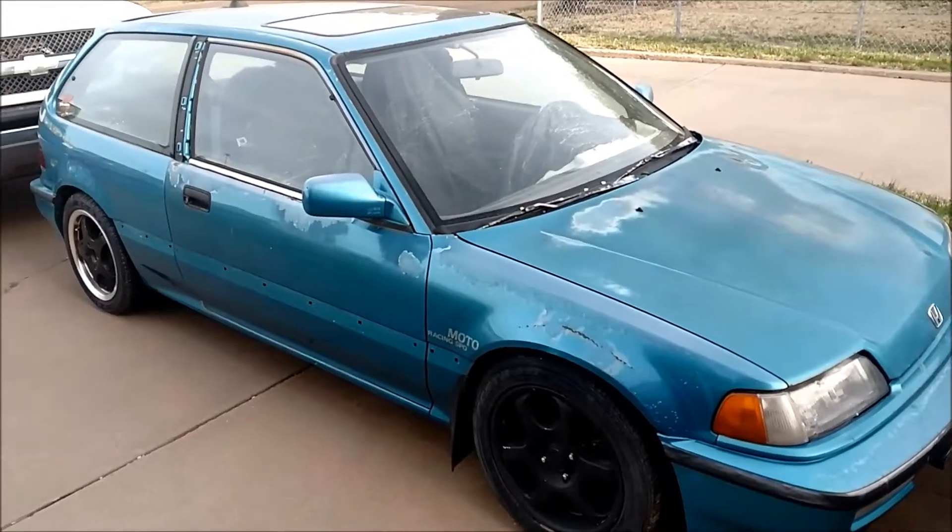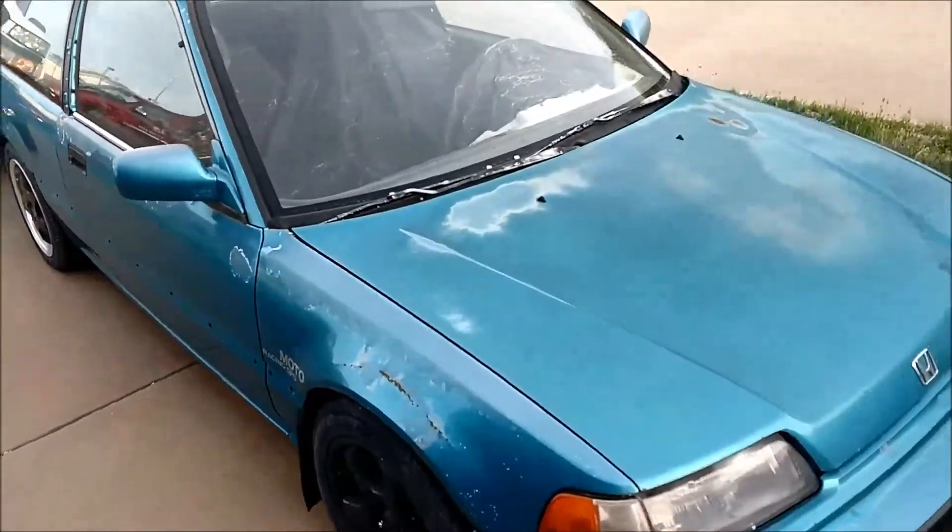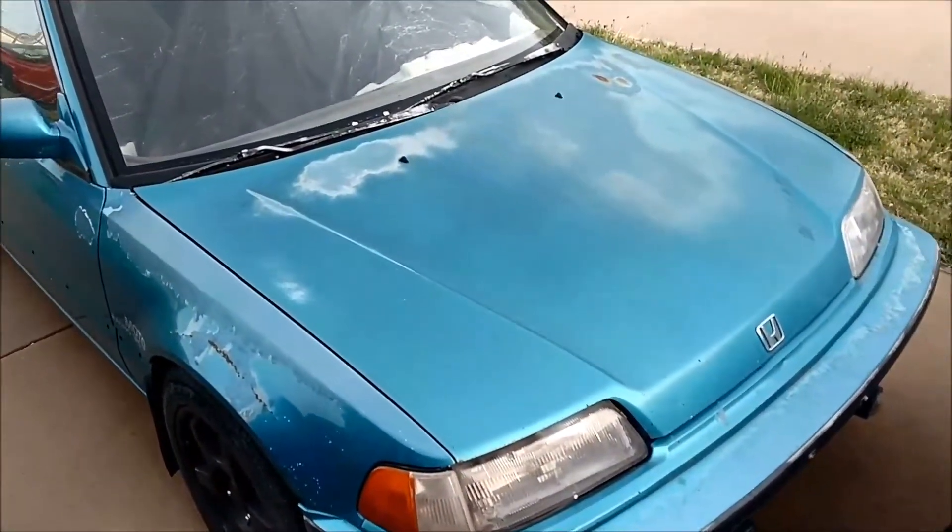Hi everybody, here's another project. It's my 91 Civic Si, I've had it for a couple of years now.